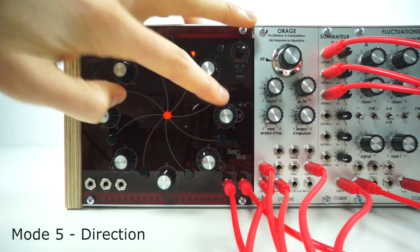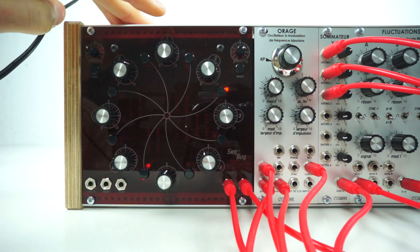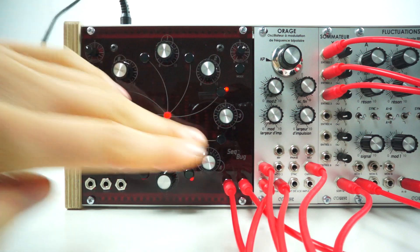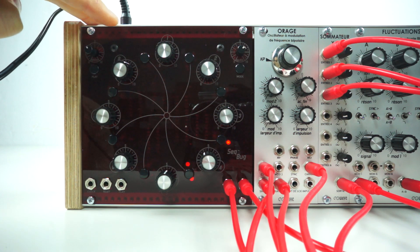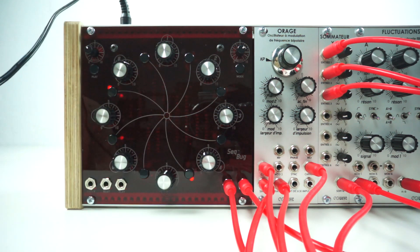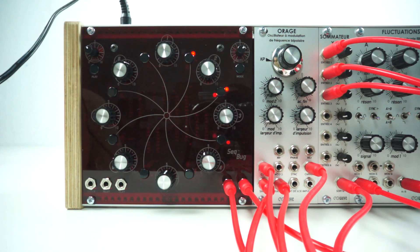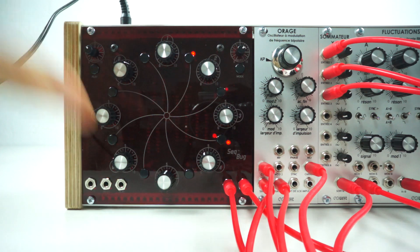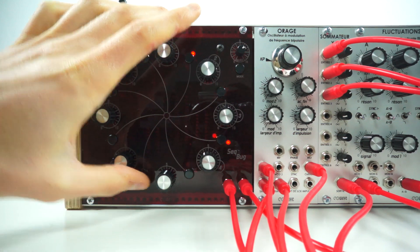Mode 5 uses the first 5 switches. The first is forward, the second is reverse, the third is ping pong, the fourth is random, and the fifth changes the output range between 5 and 10 volts.